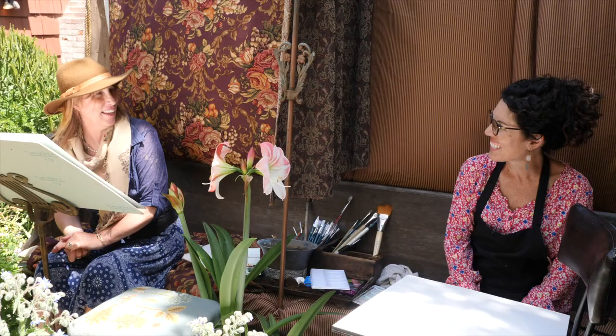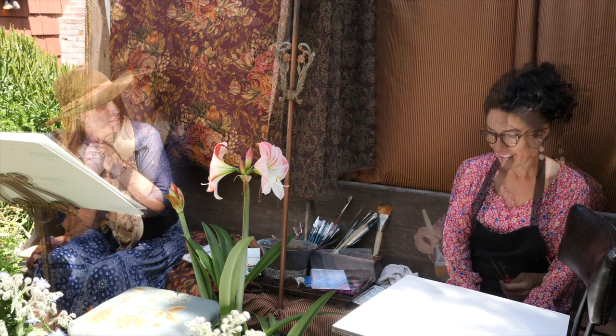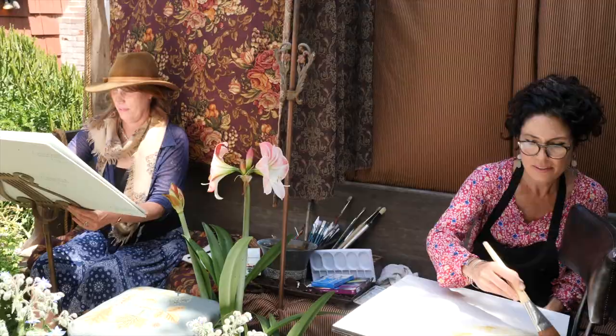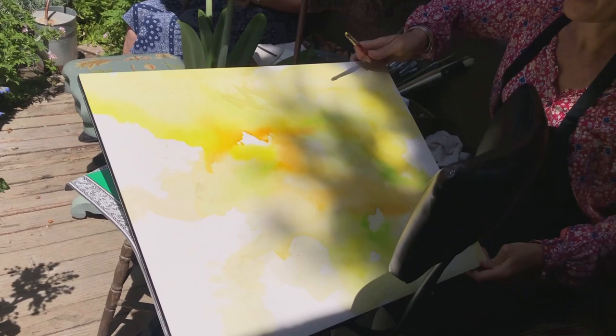At the end we're going to have two masterpieces. I have decided to capture the silhouettes we have in the garden that are dropping on the board. I'm seeing these beautiful shadows from the trees above me, and I thought I would lock in some light greens where I see the shadows.